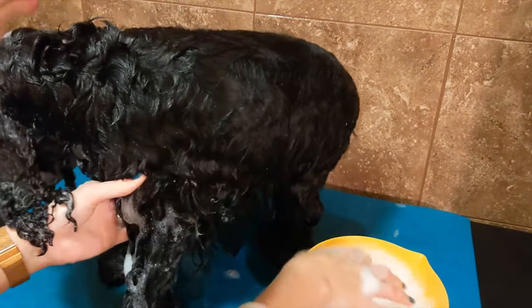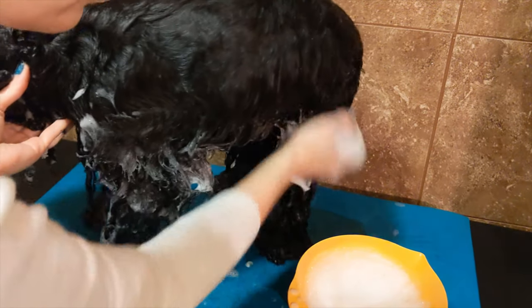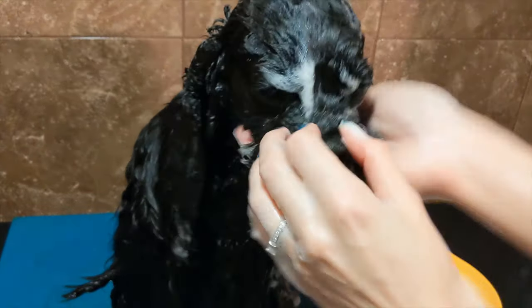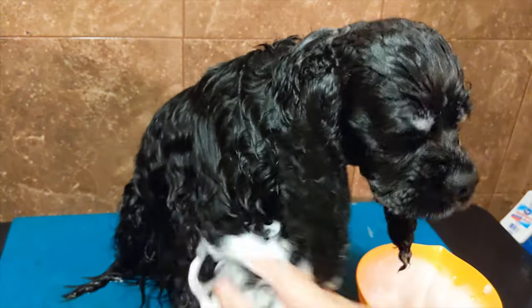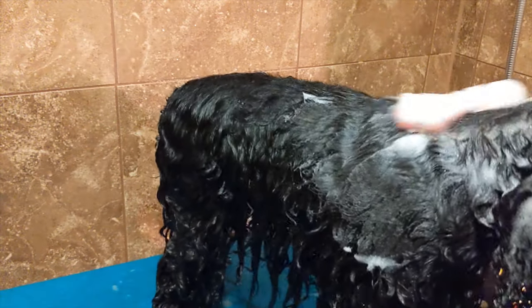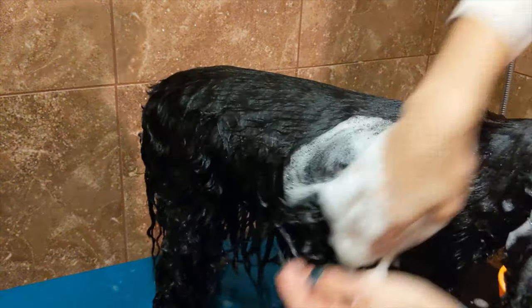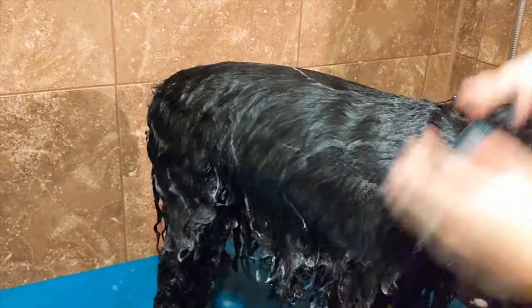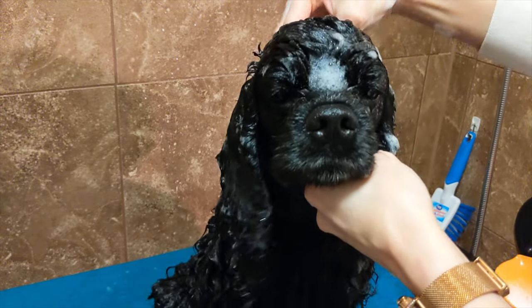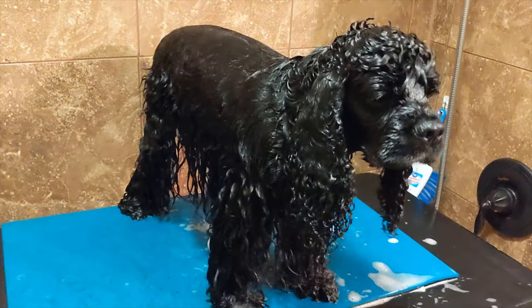While bathing, you want to start with all the extra dirty parts first. That way it allows the soap contact time to really work its magic. So we want to work all of the underneath and the legs first. Once we get all of the furnishings done and the legs, and we scrub between all of those toes, we want to make sure we get it nice and clean on the back. Maybe offer a nice doggy massage while you're scrubbing in all of that good shampoo. There may be an occasional shake here or there, and then you'll want to rinse.